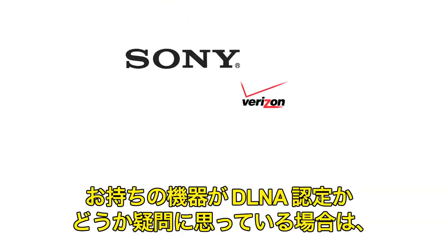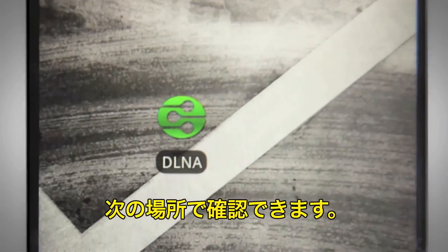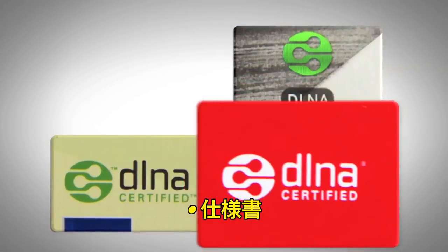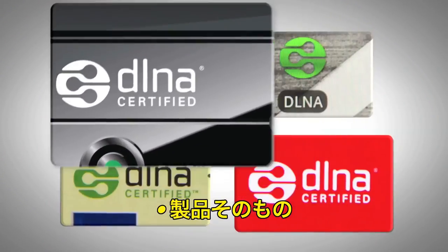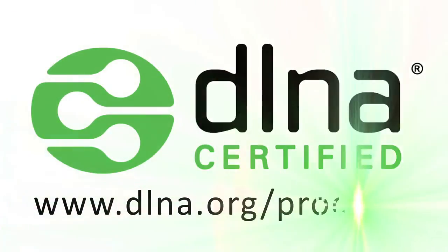You're probably wondering if your device is DLNA certified. Look for the logo on your menu, on the box, in the specifications, or on the product itself. To see a full list of DLNA certified products, visit this website.